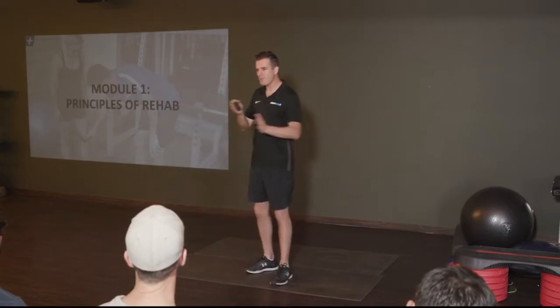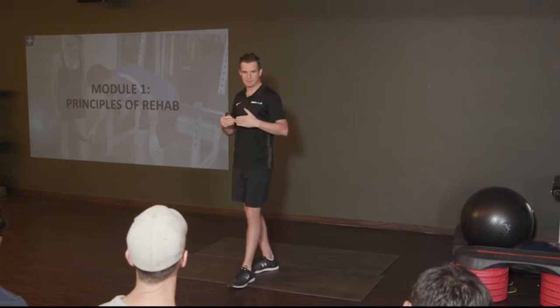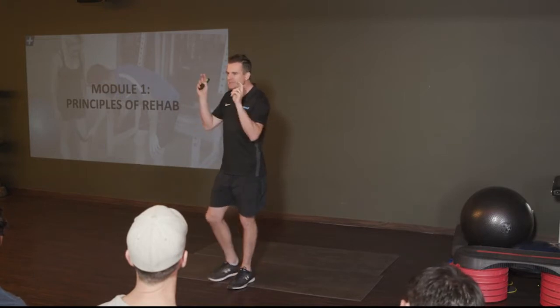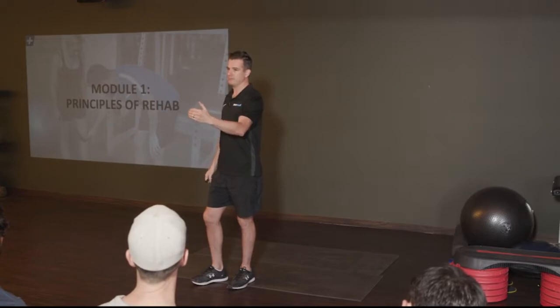My mission is to try and fill that gap and get you guys to fill that gap so your expertise goes beyond just getting them out of pain or fixing the injury, to the point where they are really, really good.